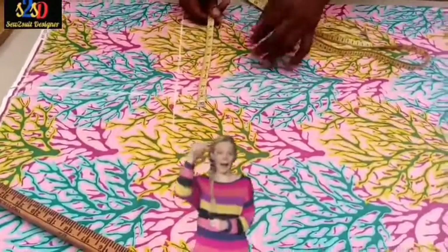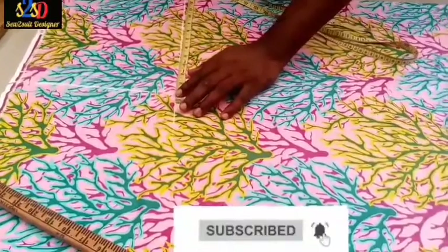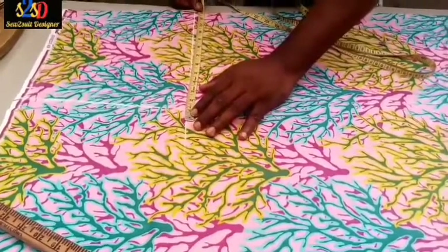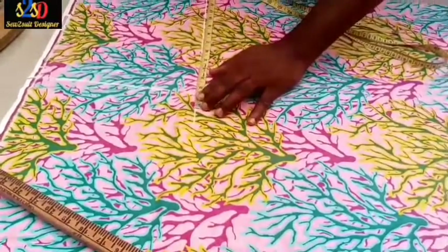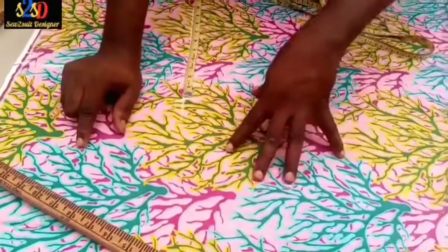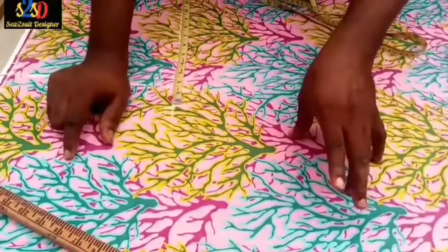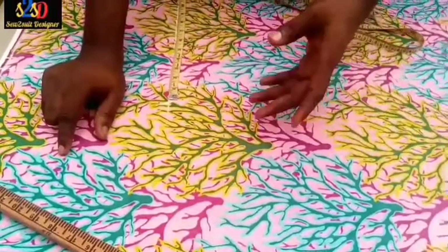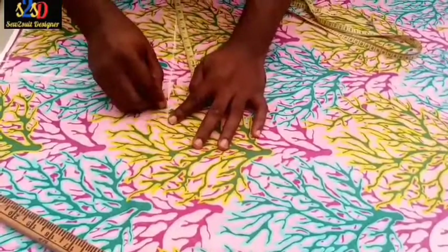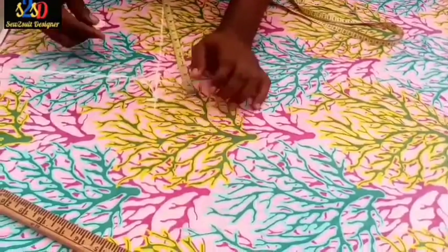I'm going to mark out the lap. The lap is 24 inches. If we divide 24 by two it gives us 12, but I'm going to add an extra inch because this is Ankara we are cutting. With this type of Ankara fabric you have to give more allowance at the lap area so it will not easily tear. If it is tight on the body of your client it can tear, so you give allowance so that the lap area will be free and will not easily tear. So I give one inch extra.